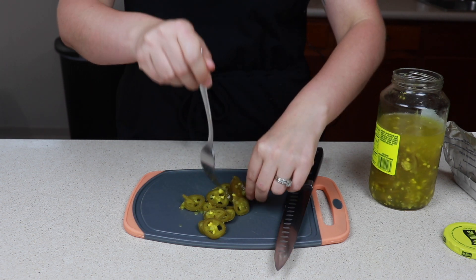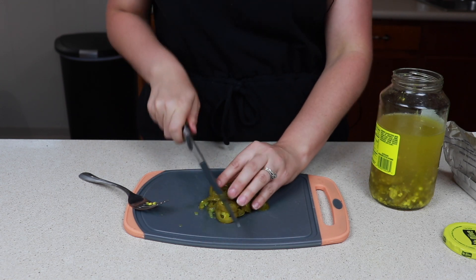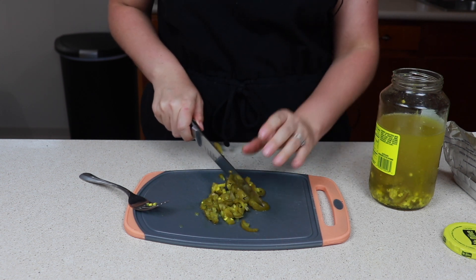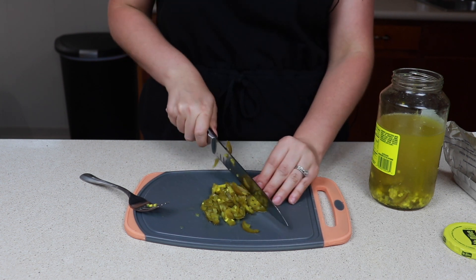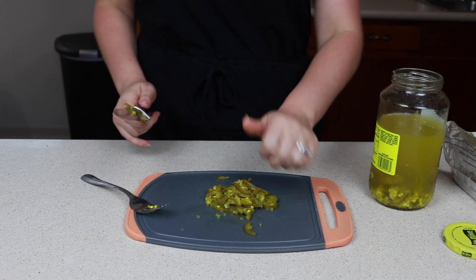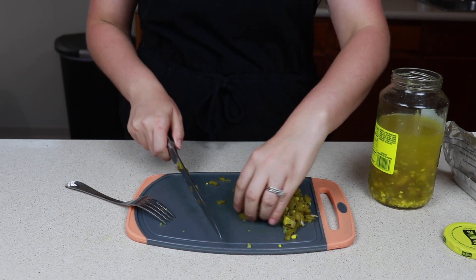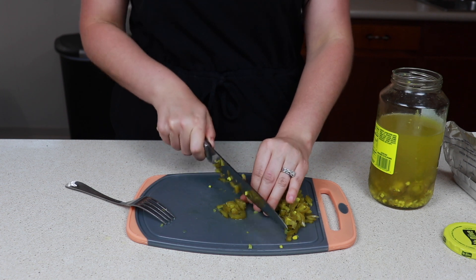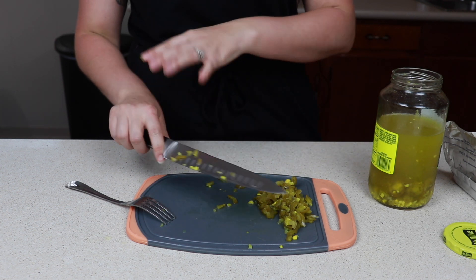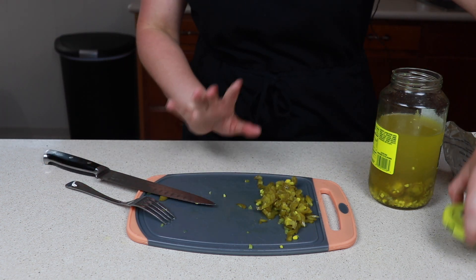I'm just going to do a really rough chop on these. Now, depending on how much of the cream cheese mixture you want to put on top, some of it will be left over. Some things I like to do with the leftovers: add it to my eggs in the morning, put it in a tortilla with some scrambled eggs, or add it to grilled chicken. This mixture is delicious — whatever tickles your fancy, it is that good.